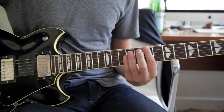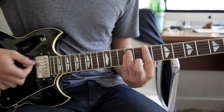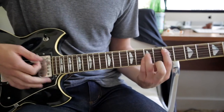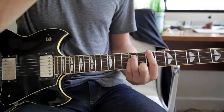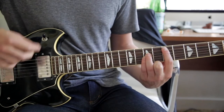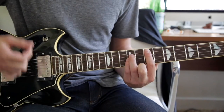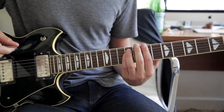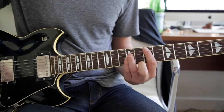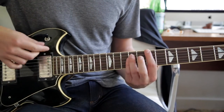Then it goes into the chorus, which basically you're just using power chords. It's a power chord on the 7th fret E, A string 5th fret, and then twice on the 7th A. Twice again on the 7th E, once on the 5th A, twice on the 7th A, and then once on the 5th A.